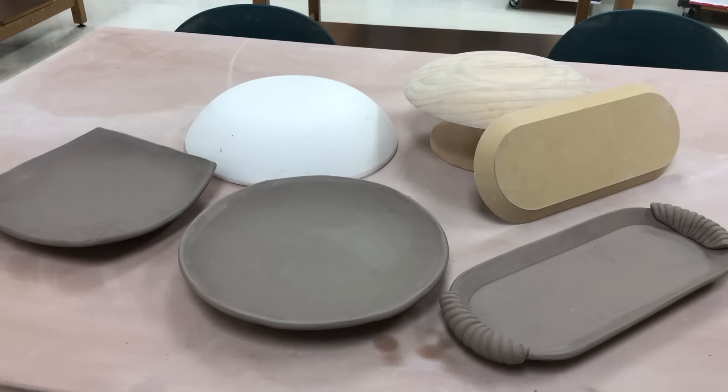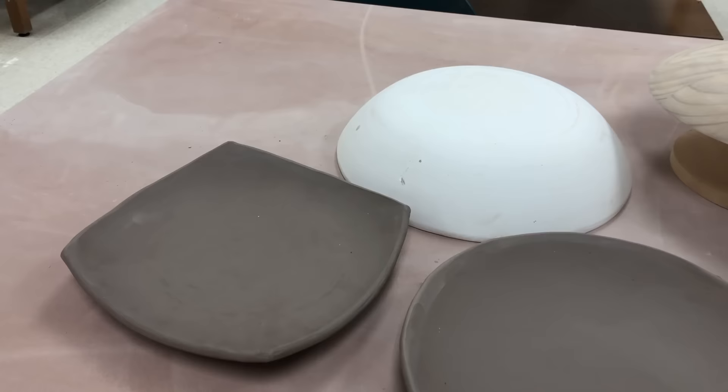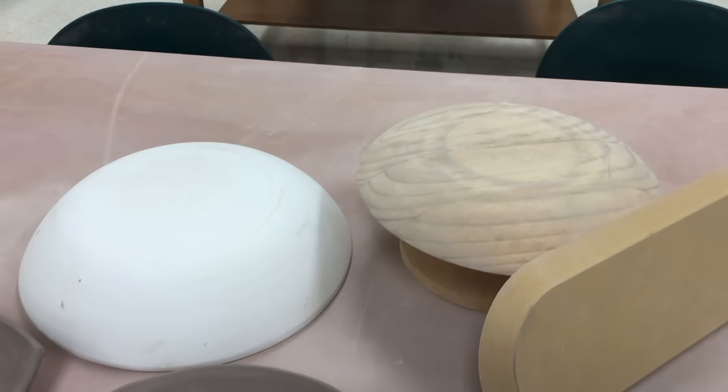Drape molding is a very basic way of working with slabs of clay and this video is going to show three different examples of how I have molded three different forms. I use three different types of molds. One is a plaster mold that I made in a previous video — if you want to see how I did that you can check out that video — and I made that one square.